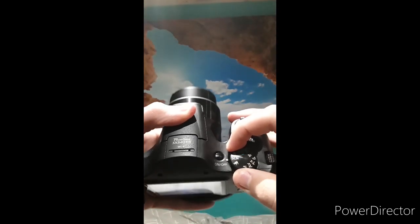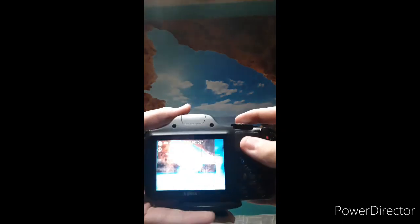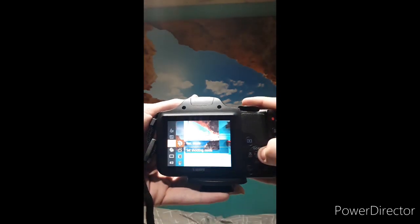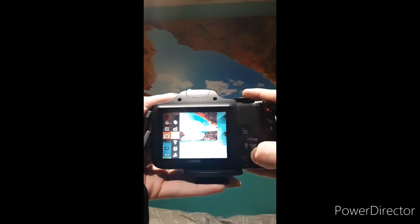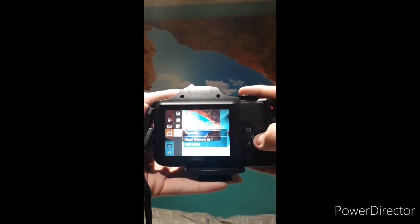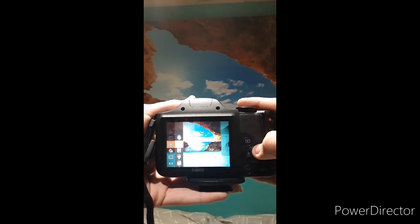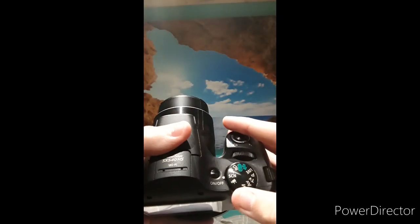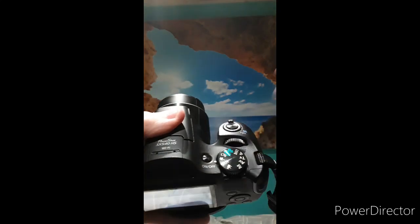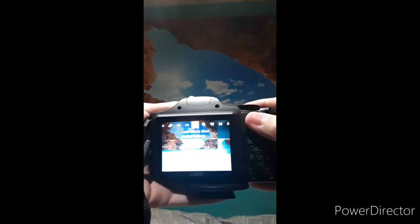To use the camera, it comes with scene mode, where you can change modes like portrait and smart shutter. As you can tell, there are many different settings, but I use portrait for my videos. Then you can go to sports mode, where you can take continuous shots.